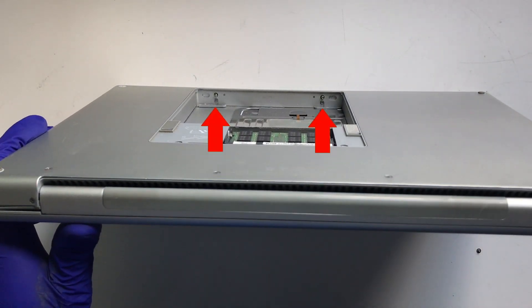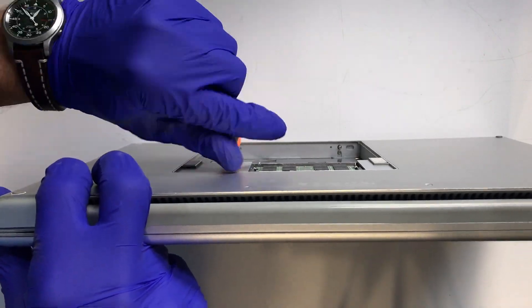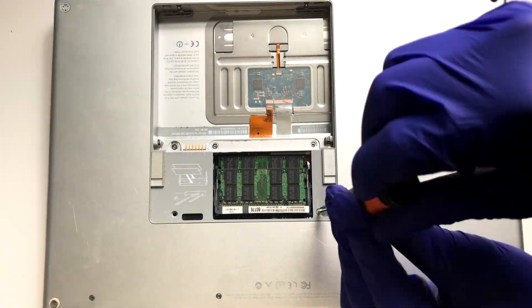The next two Phillips screws need to be removed — these are located within the battery bay. The following two screws will require a Torx T6 screw bit. Loosen and remove these.